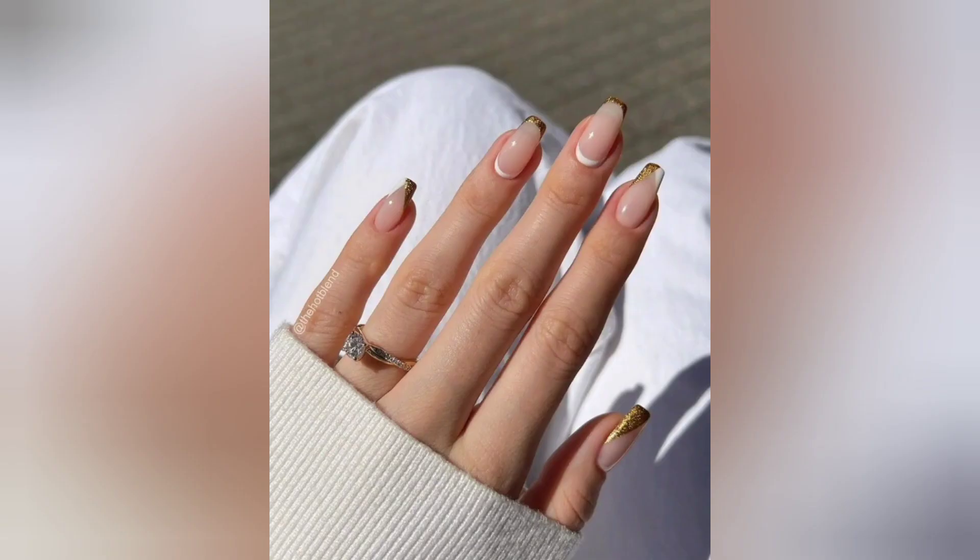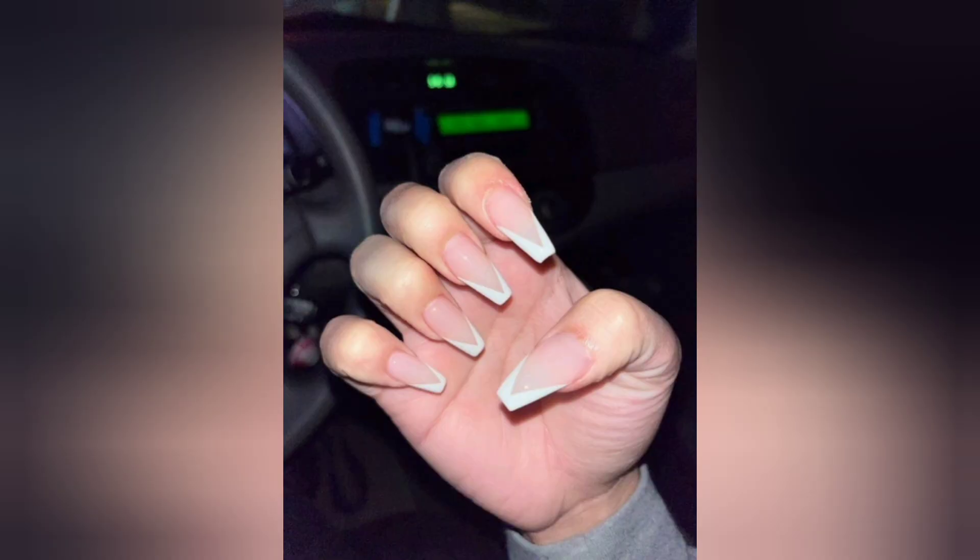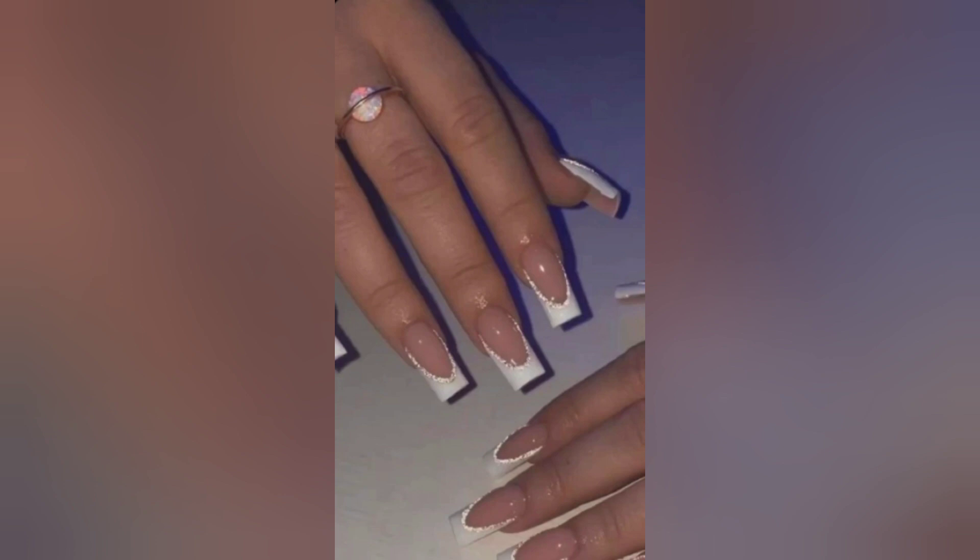During this video, we'll showcase the versatility of white acrylic nails, demonstrating how they can effortlessly transition from casual daytime chic to glamorous evening sophistication. Whether you are attending a wedding, a special event, or simply want to add a touch of elegance to your everyday look, our white acrylic nail designs have got you covered at Nails Bar.